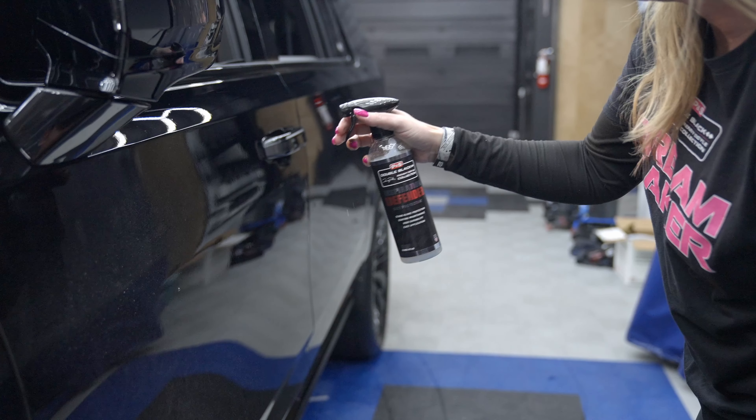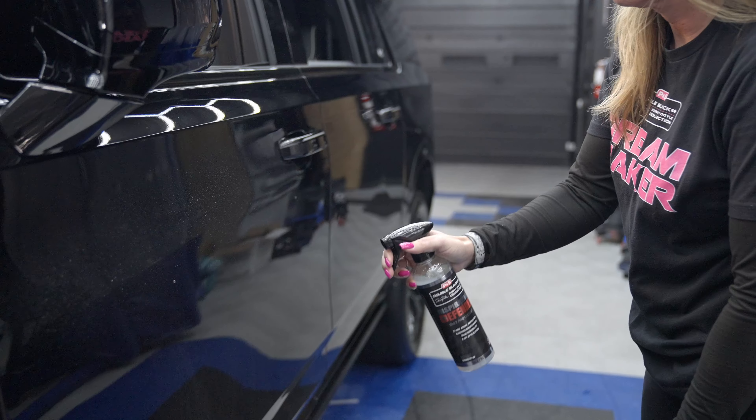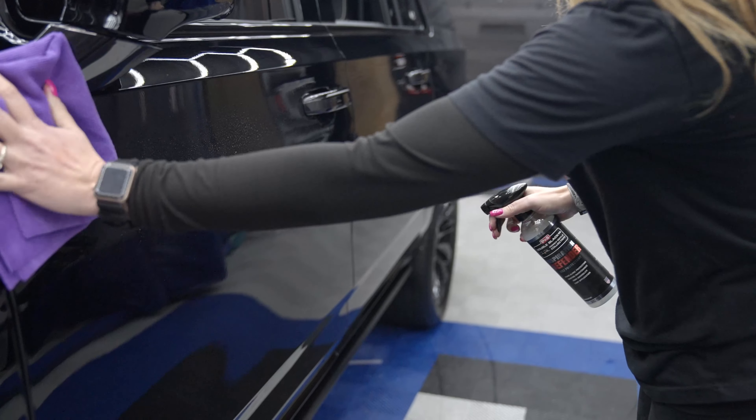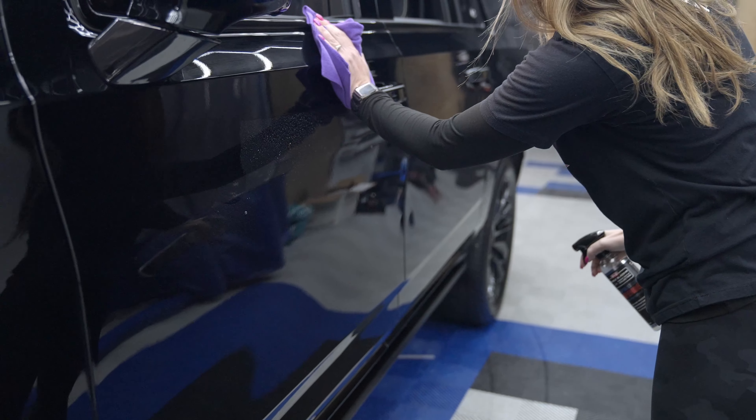And it's perfect for those of you that already have a ceramic coating. Because in your maintenance washes, you can just spray a little bit of this and up that protection, thereby increasing the longevity of your ceramic coating.